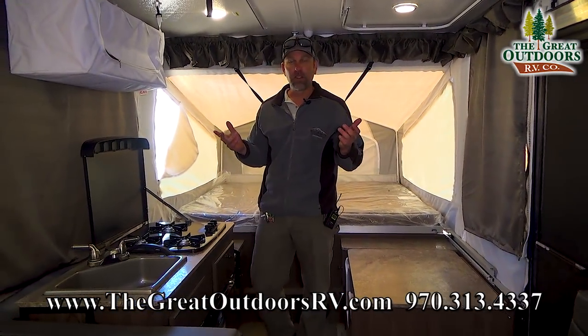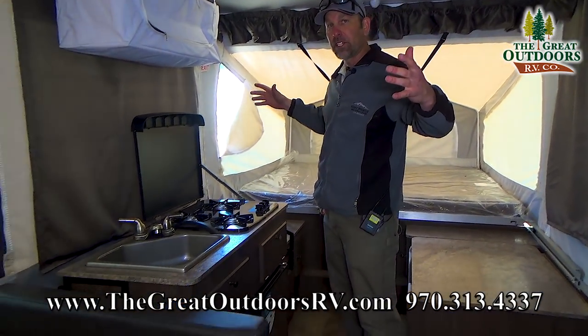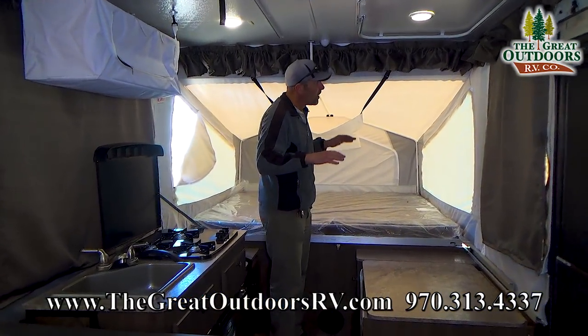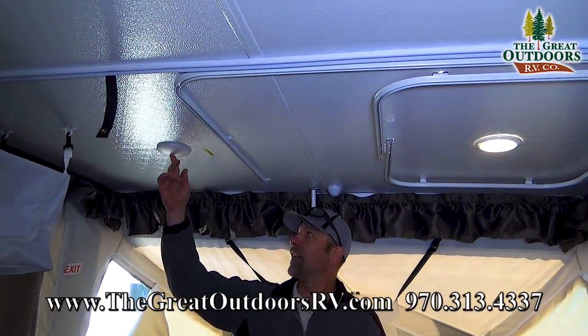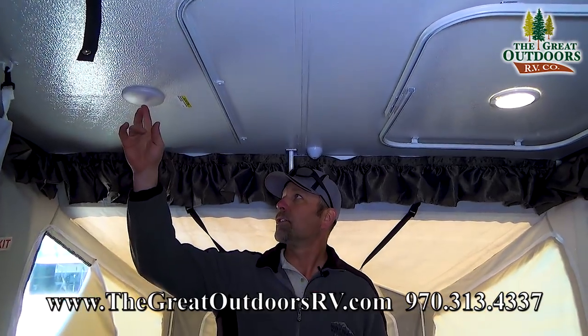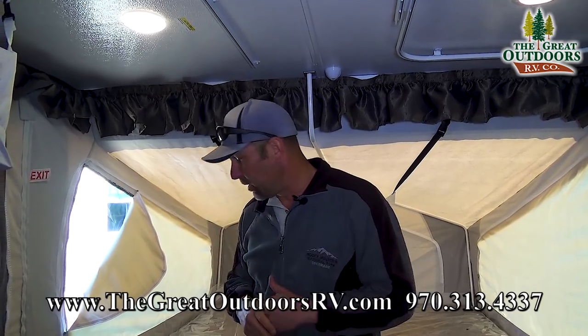Welcome inside the 2280 ESP. The first thing you're going to notice is how open and spacious this little travel trailer pop-up is. This coach actually has all LED lights in it — to turn them on and off you just have a click of a button right here, which makes it nice and handy to operate.